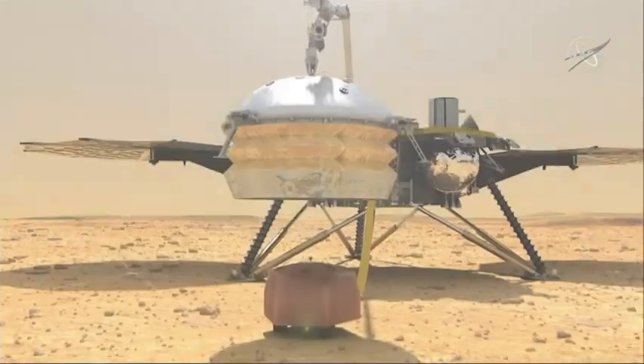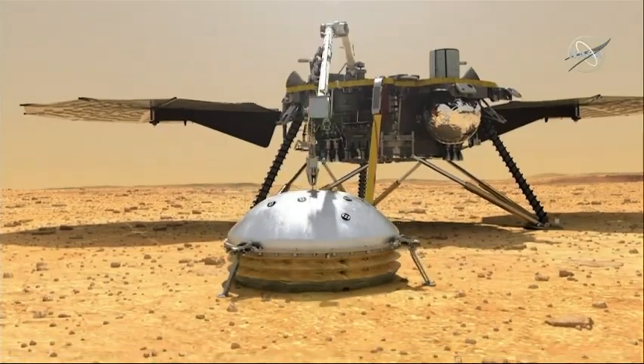So now that we've landed, we start an initial assessment phase. The first thing we'll do is assess the health of our spacecraft, and then the health of the instruments that went with us, and then look at our landing site. We've got the first picture down, very much thanks to Marco, and now we want to look at it in more detail and understand where we can place the instruments on the surface to get the best science return.